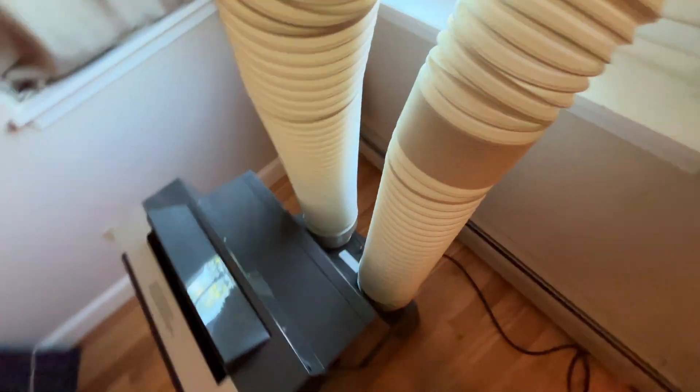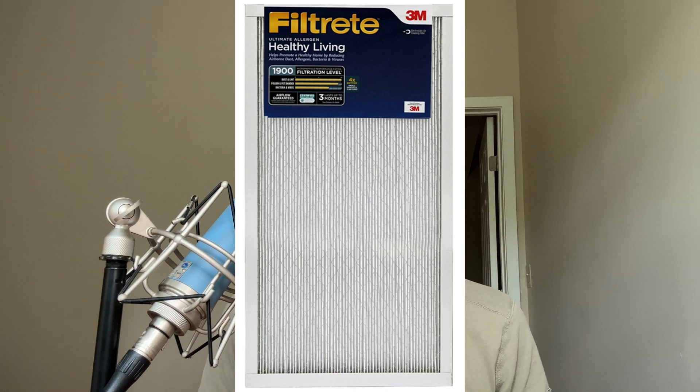To confirm where these vents are, you can use a square of toilet paper to find where the air is being sucked in. Which filters should you use? According to a lot of different testers, the best filters in terms of both efficiency and airflow are 3M Filtrete. I'm not sponsored by Filtrete, though I'd like to be. I use their MERV 13 filters and I've put a link to those in the description.